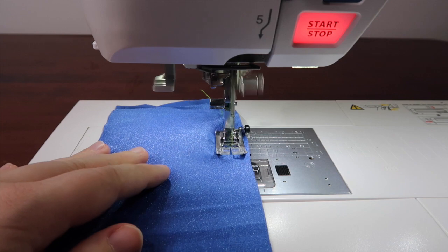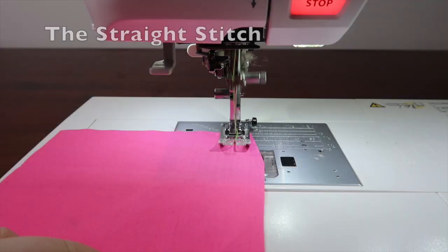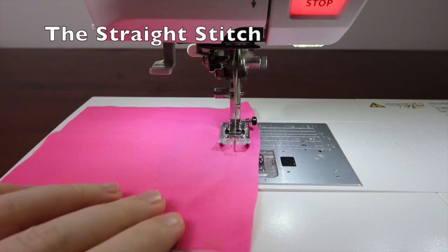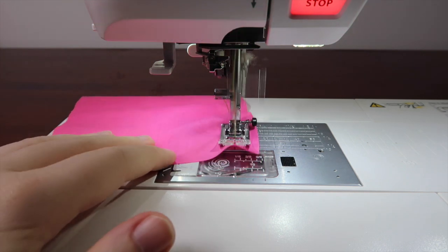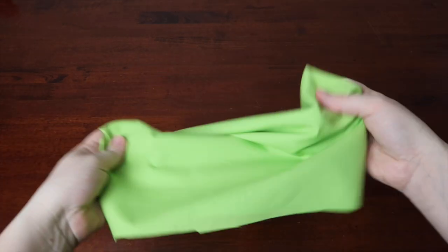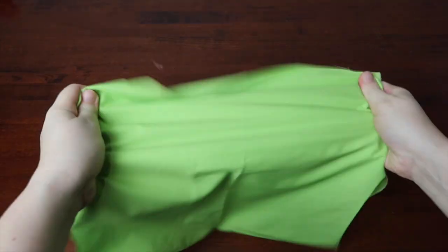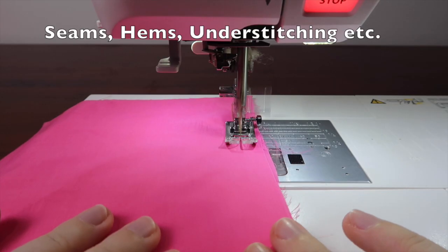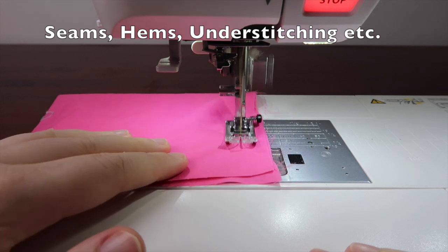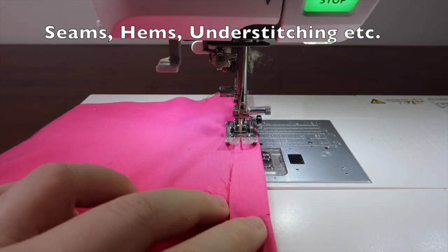Let's talk about what they can do, when to use them, and some variations. The straight stitch — the basic stitch of all stitches. This is the stitch to be used on non-stretch fabrics like cotton, silk, broadcloth, poplin — basically if you pull the fabric and it doesn't really stretch. It is great for seams, hems, understitching, basically anything that involves putting two or more pieces of fabric together.